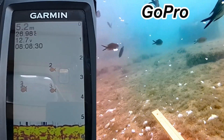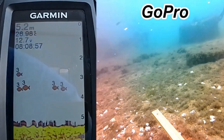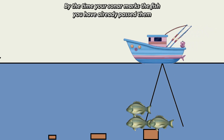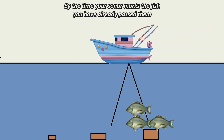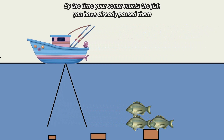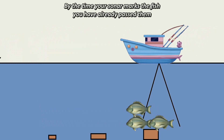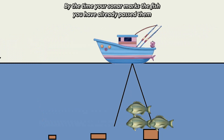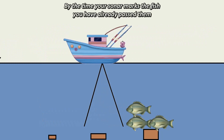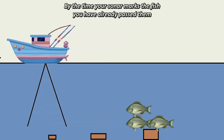This is one of the problems with a fish finder: it has a 3D scope but it only shows up in 2D, so you don't really know where the fish are — they could be on the other side. By the time your sonar picks up the fish and marks it on your screen, you've already passed the fish, or the fish have already swam past you.